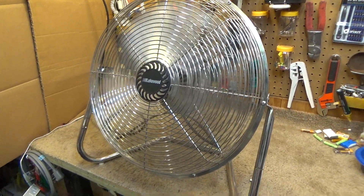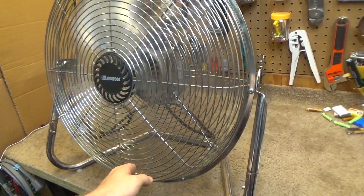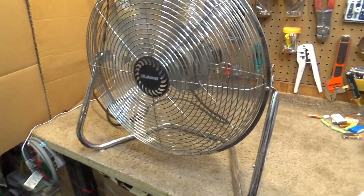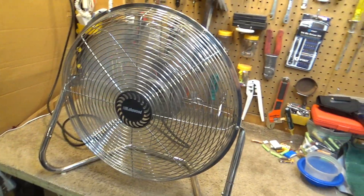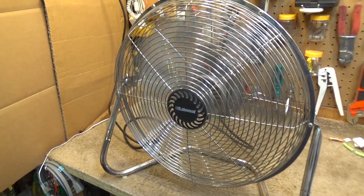This has a nice range of speeds on it. Perhaps TPI should take some lessons here from Lakewood, because this is quiet and calm enough to use even in a bedroom. This is a really nice low speed.